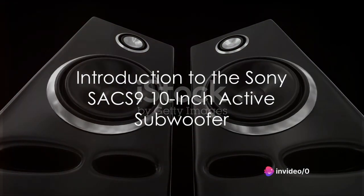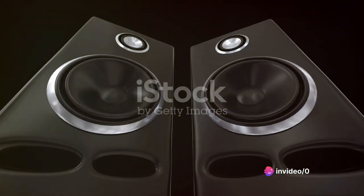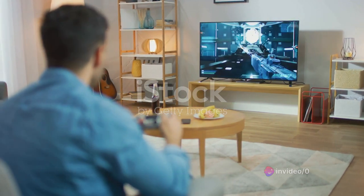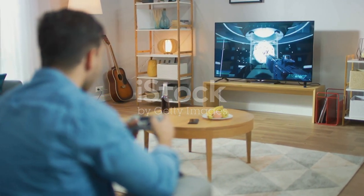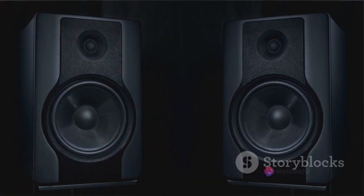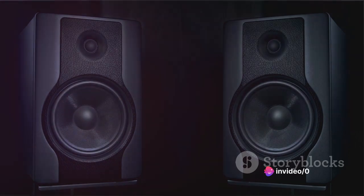Ever wonder how pivotal a role a good subwoofer plays in a home theater setup? Think explosive action scenes, immersive gaming experiences, and live concert-like music sessions. That's the kind of depth and realism a subwoofer, like the Sony SA-X9 10-inch active subwoofer, can add to your audio experience.